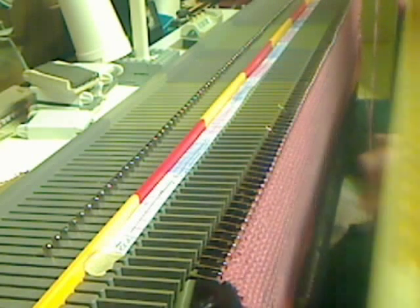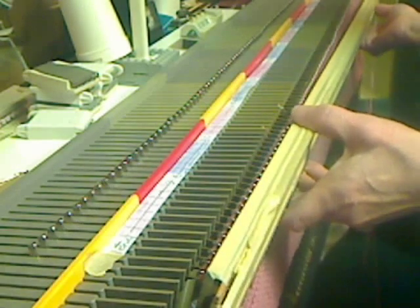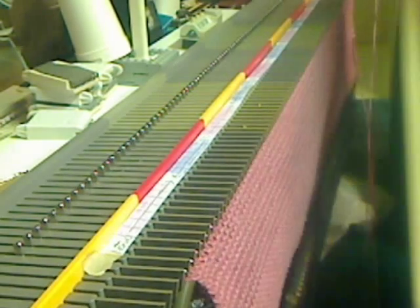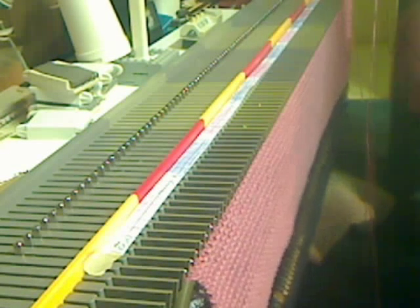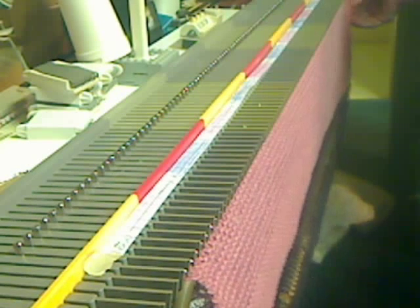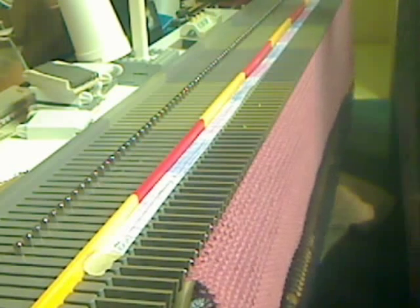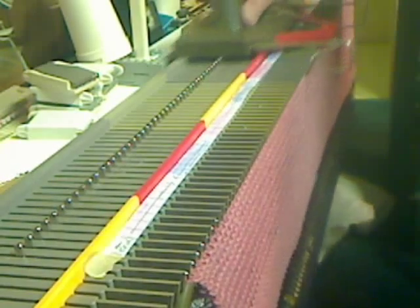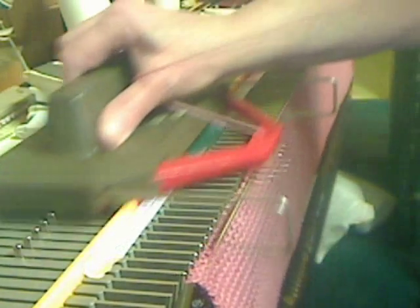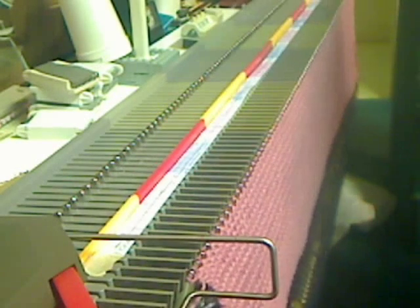I'll push the stitches back against the bed like this. Take up the slack in my yarn, push the carriage back over here. Turn it up and lift. And you repeat each and every row.